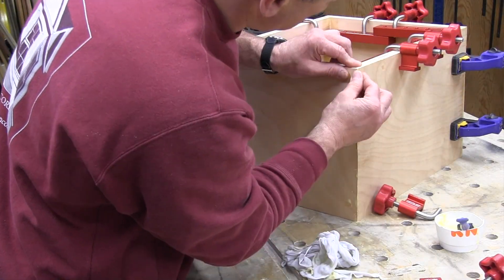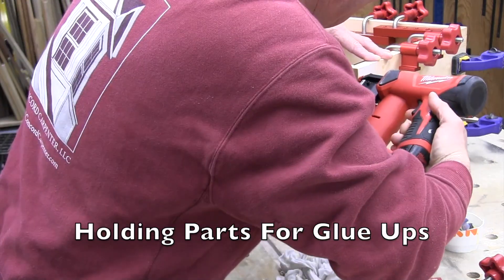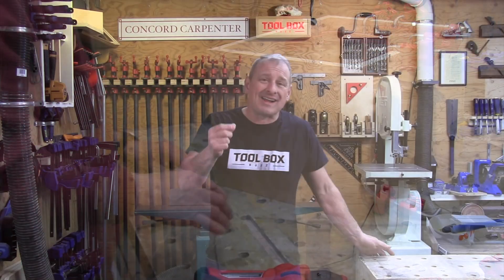I ended up using this M12 pin nailer here in the shop and also in a kitchen cabinet installation and some crown molding — we did a hood around a vent. Besides the fact that the pinner is cordless and eliminates the hose and that frustration, there are probably three things I really liked about it.